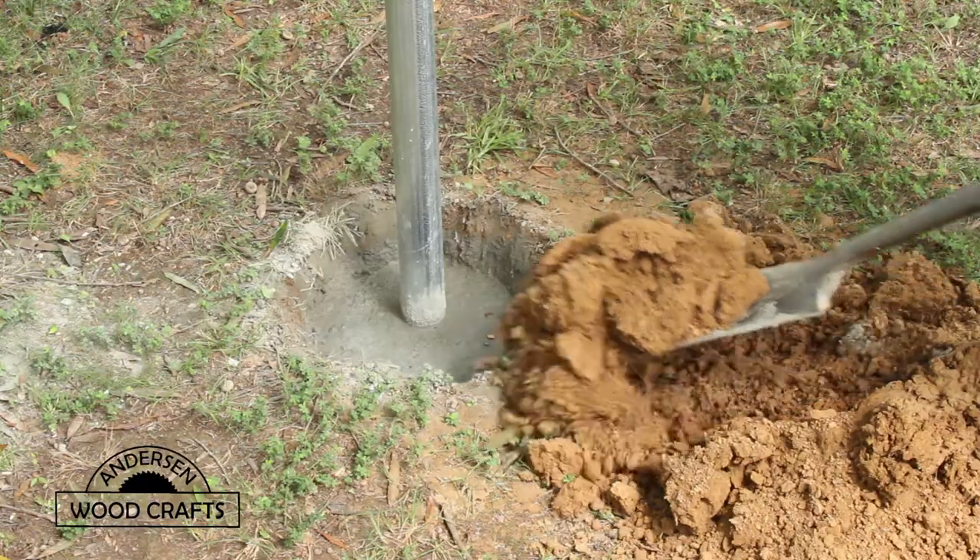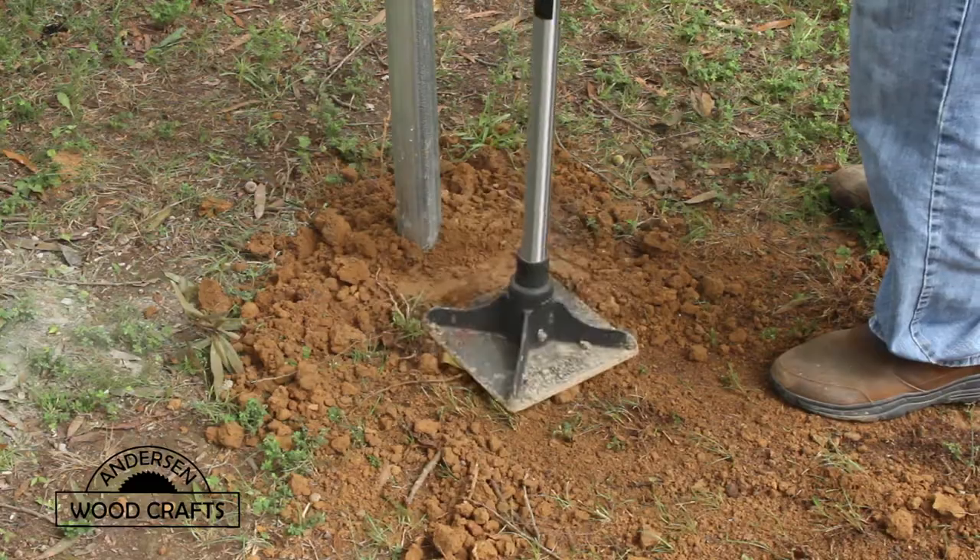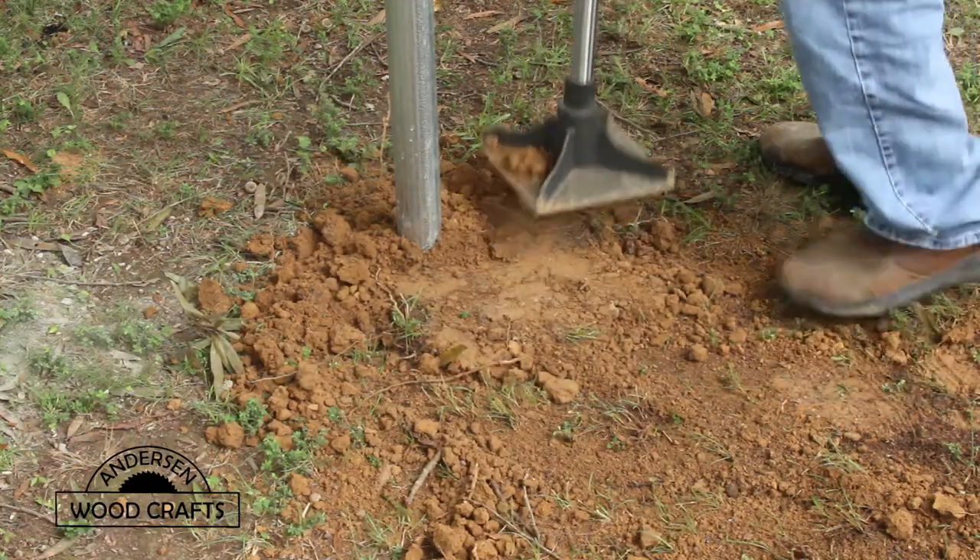I left about four inches from the top of the concrete so I could backfill it in with soil. And then once it was backfilled, I just tapped down the soil a little bit.